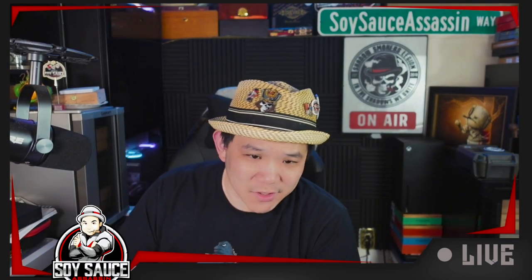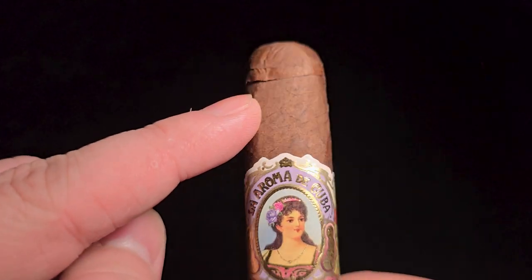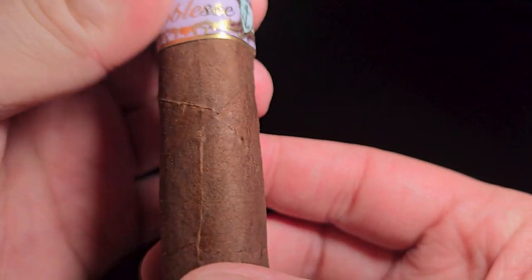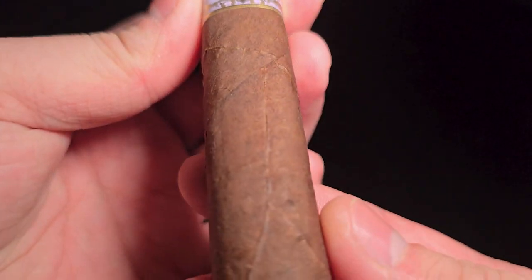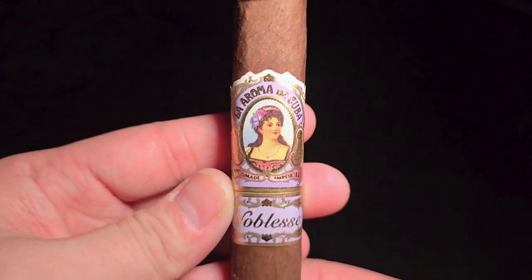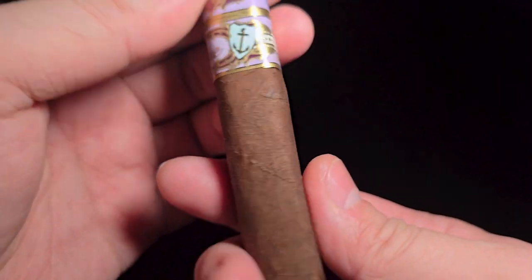La Aroma de Cuba Noblesse Coronation. It is a 6x52 box press. As you can see the top is not very well glued, but I will glue it on later. $19.50 a cigar, box of 24. Wrapper is Mexican San Andres Oscuro. Internals are a mixture of Nicaraguans — Esteli, Jalapa, and Namanji. This one has been rebranded since around 2017, being part of Ashton.